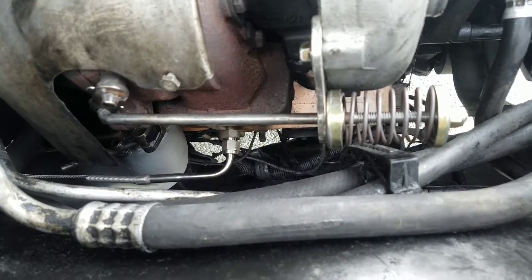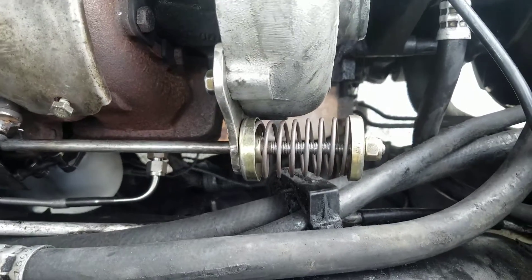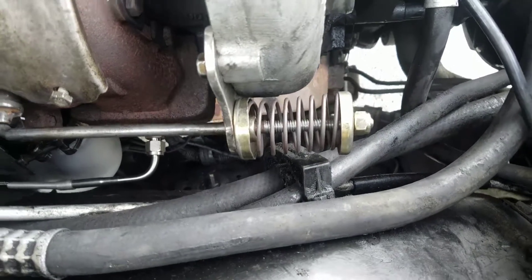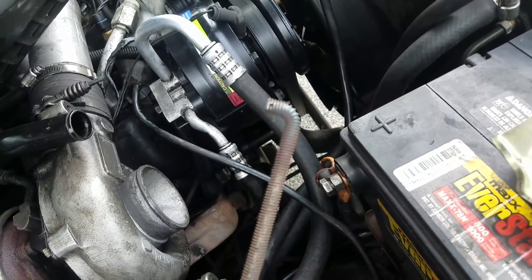I used a 5/16 rod, bent a 90 on it, drilled a 1/16 hole for a cotter pin. I did have to turn down the rod to put the threads on it, otherwise it makes a big old mess. One of my first attempts was this.